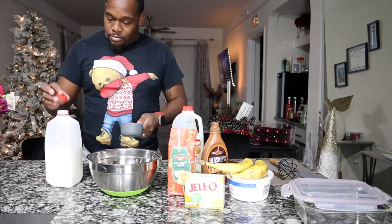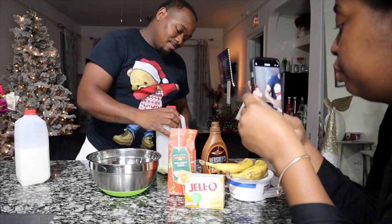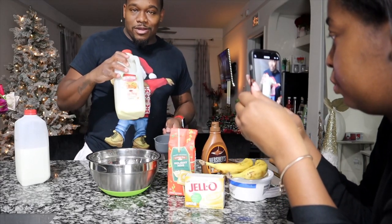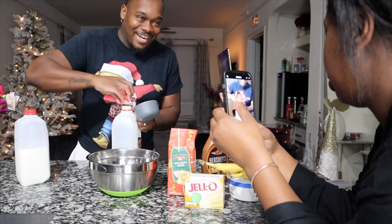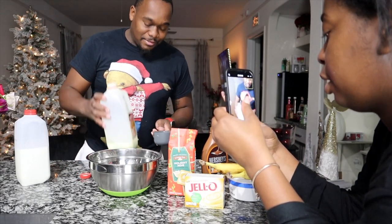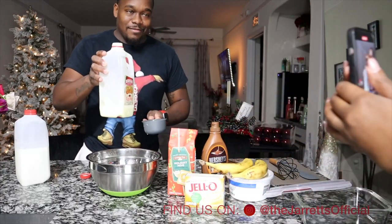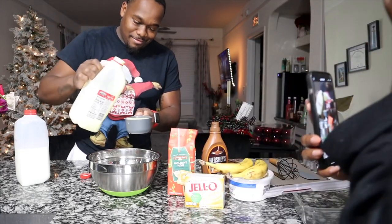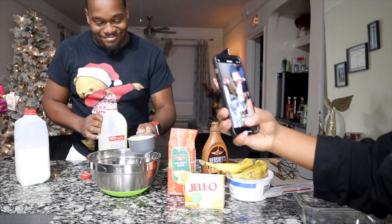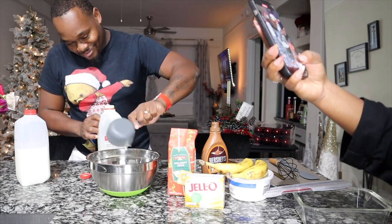Milk goes first. So I'll get two cups of milk in the bowl. Next is one cup of eggnog. I don't even want to pour it, y'all, because I just want to drink it so bad. Oh, that's going to be so good. So thick.